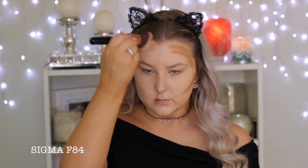Then I'm going to cream contour using the Benefit Hula Quickie contour stick. I'm applying it all around the perimeters of my face, then using my Sigma angled top kabuki to buff it into the skin — I love this brush for buffing in cream contour. I went back in with my foundation brush to make sure all the edges were blended and everything was seamless.